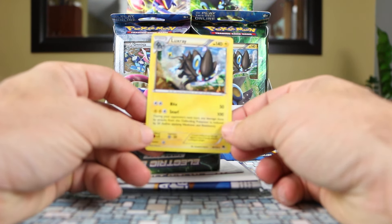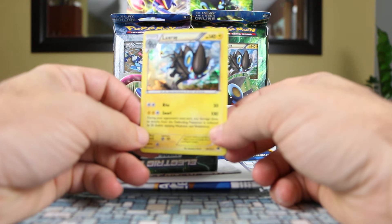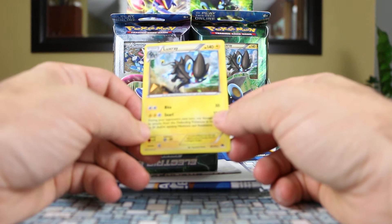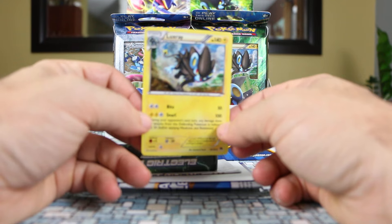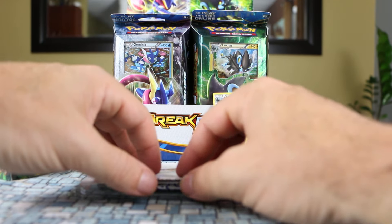That's the Luxray exclusive rear holo for the themed deck. The holo looks really nice with the landscape in the background and the colors on Luxray — I like that one a lot. And there's the code card for the deck, as it always comes to unlock everything online.